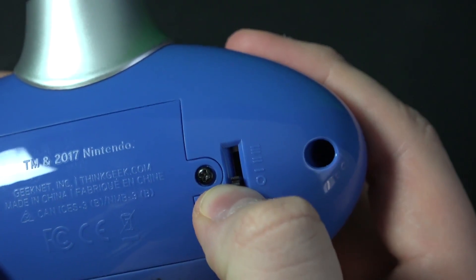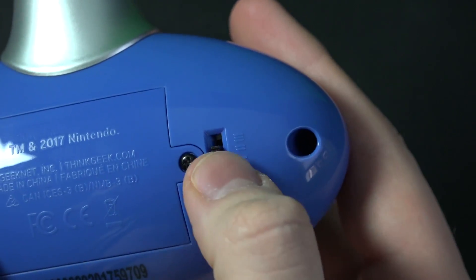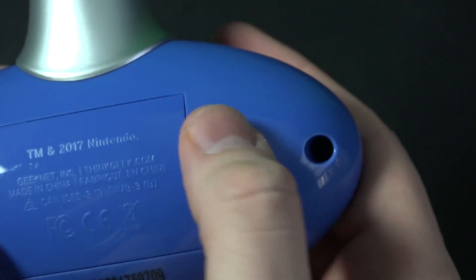Now, those modes that I mentioned — there are three modes. There's free mode, classic mode, and demo mode. Demo mode seems to be the exact same as the classic mode; I'm not sure if there's any difference.